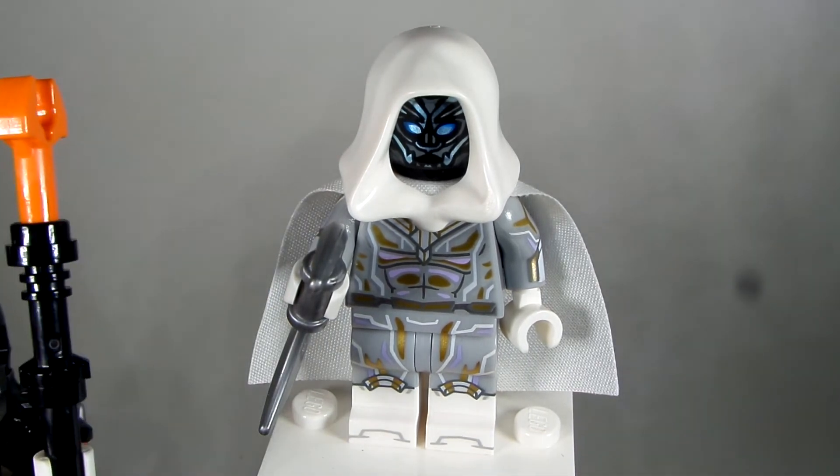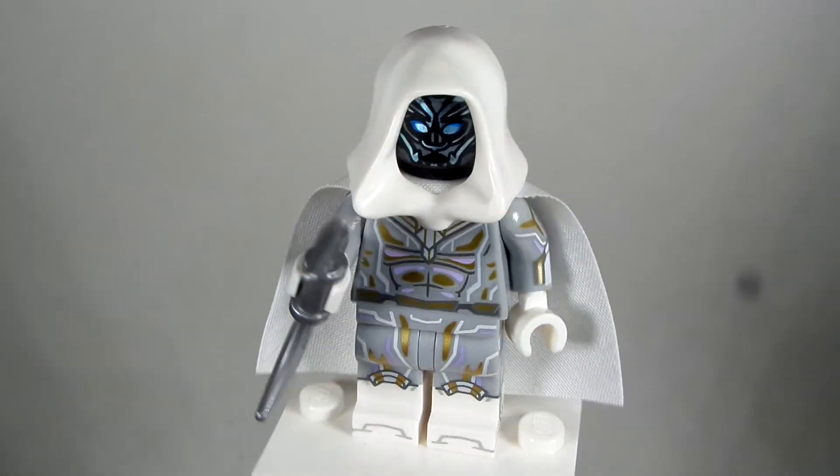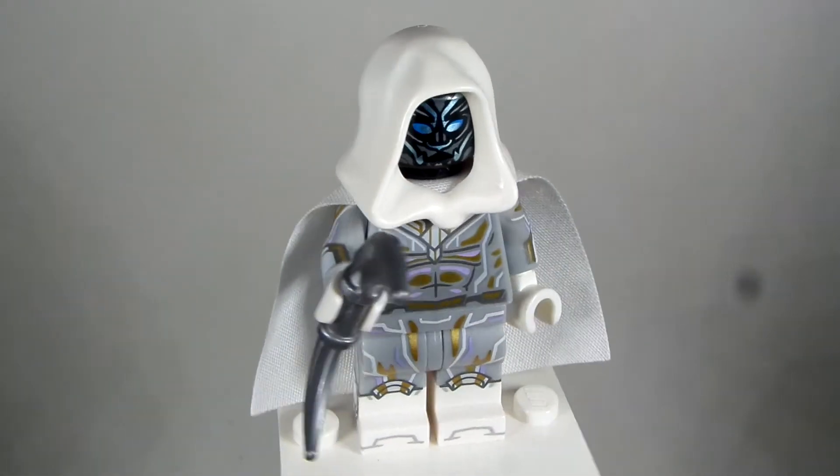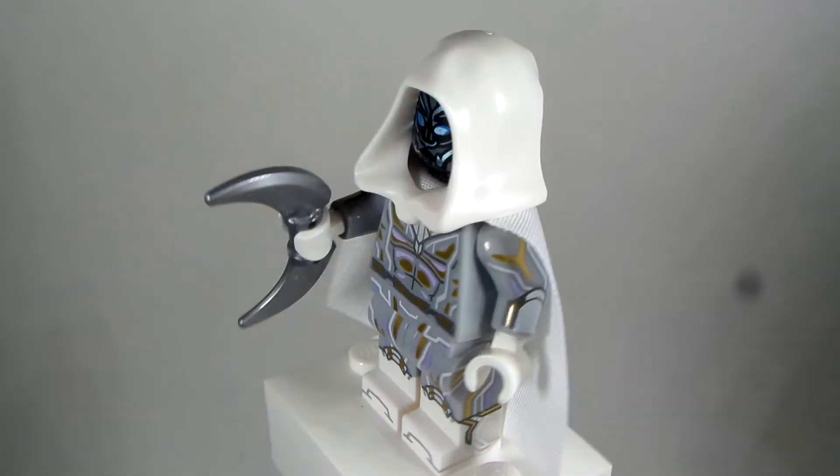The Moon piece went on top of this orange piece right there. Really detailed figure, and I bought that hood off eBay as well because I didn't have a white hood in my collection. I think the Moon piece really adds a great addition and complements this figure really well.